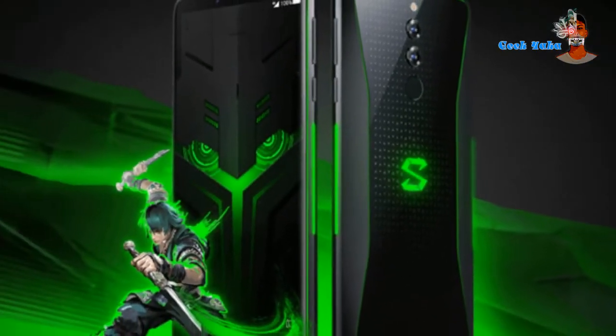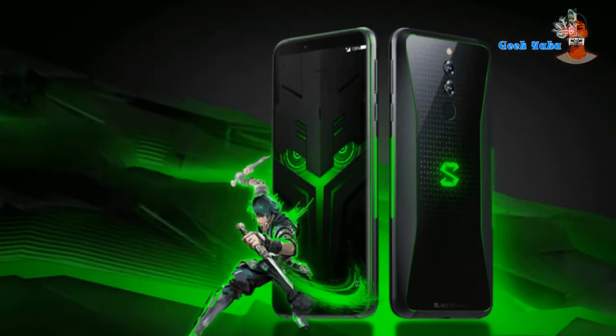As you can see, it offers a supreme gaming experience. It's compared to the Black Shark 2, and like the Black Shark 2, it's built for gaming.